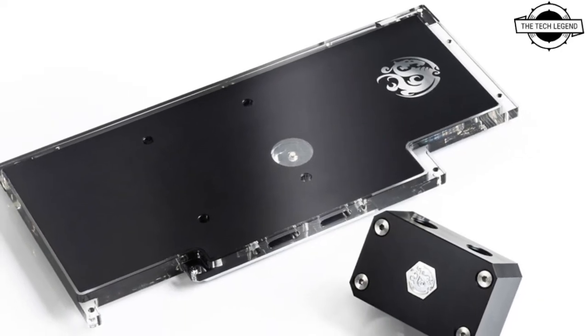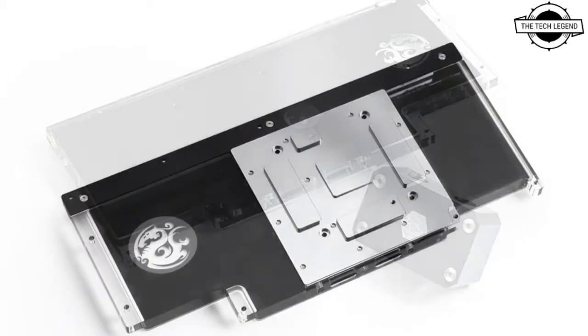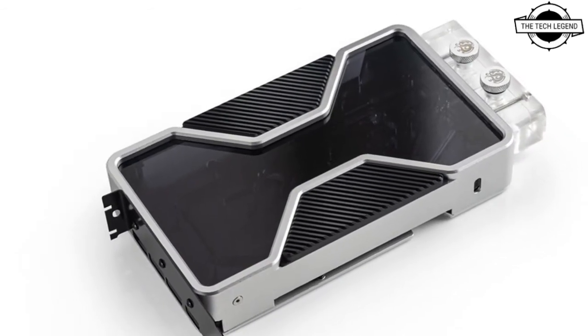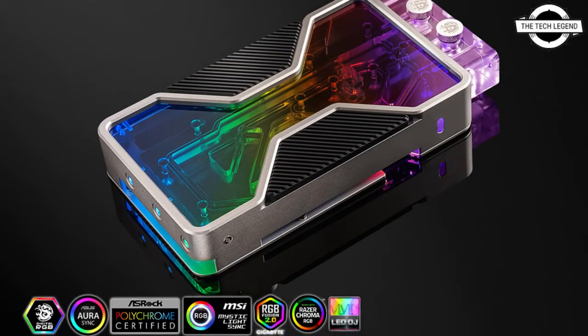Hello friends, welcome to the TechLizzen channel. Today I will talk about the Beats Power Mubius RTX 3090 FE Water Block and X10 Liquid Cool Back Plate. Beats Power today unveiled a pair of innovative liquid cooling products for high-end graphics cards.